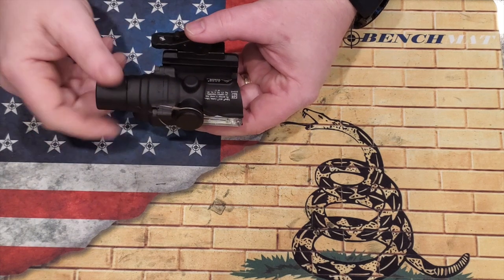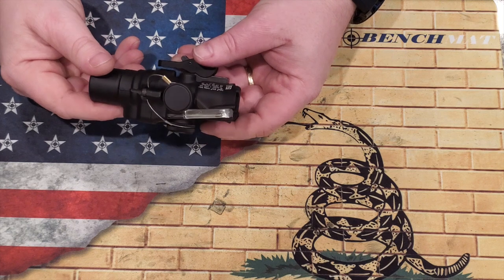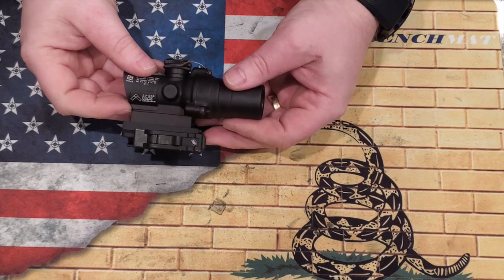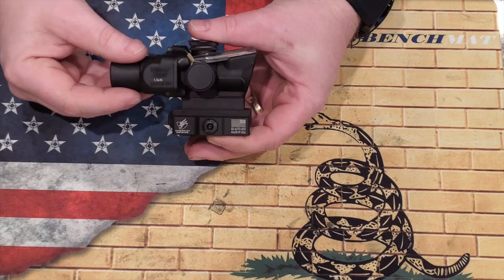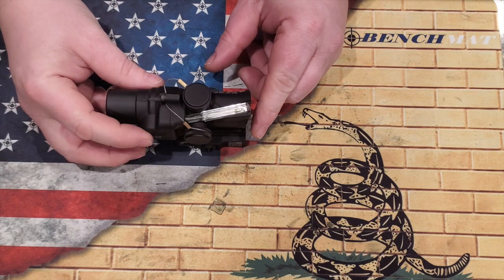The construction is made of 7075 T6 aluminum, so it is unbelievably rugged, just like a normal ACOG. It is waterproof down to 100 meters, which is 328 feet — so if you wish to go scuba diving with it, feel free. It's light — the weight without the mount is 5.1 ounces. In length it's about four inches and about one and a half inches wide.